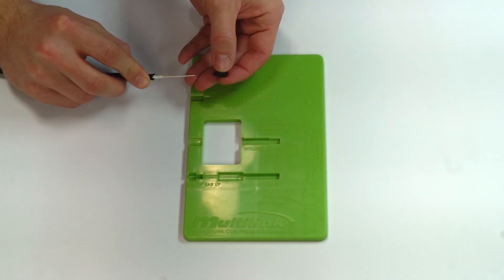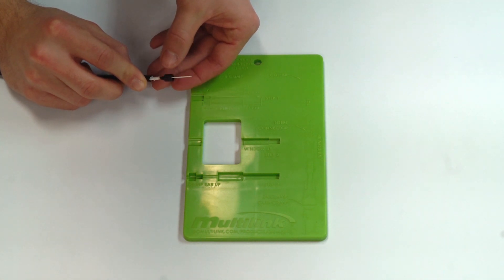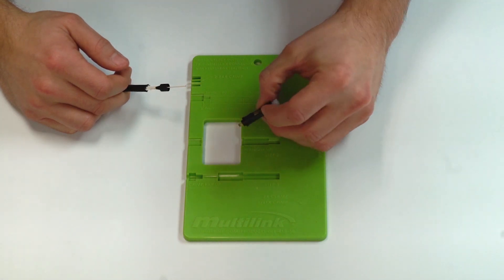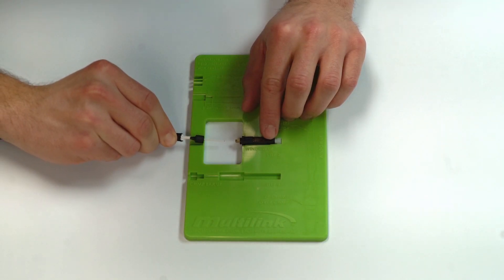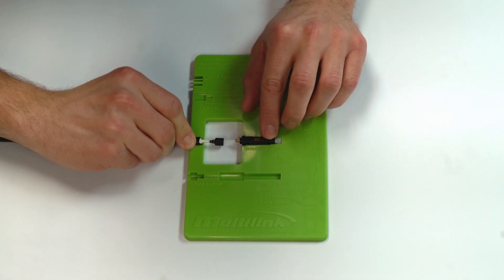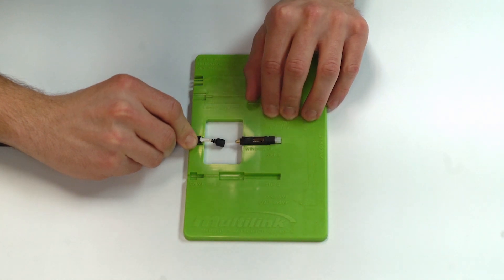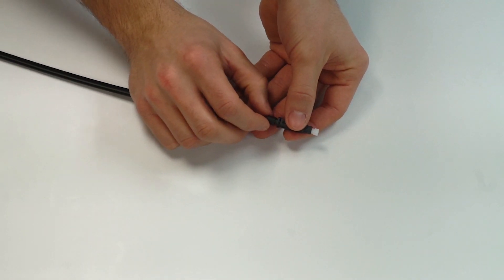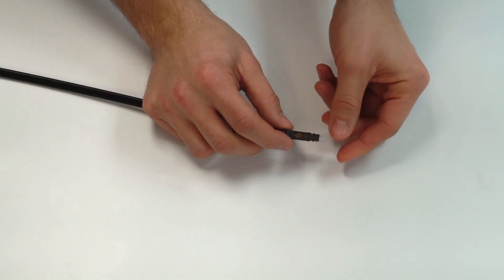Slide on the connector boot. Remove the retainer clip from the connector and place it into step two of the template with the window facing up. Slide the fiber into the connector until it is fully seated. Once achieved, press down on the window, locking the fiber into place. Slide the boot up into the connector and remove the dust cap.